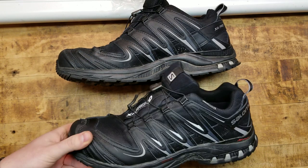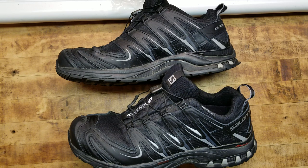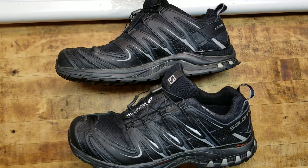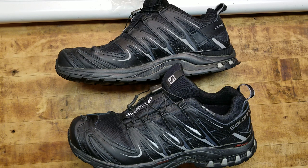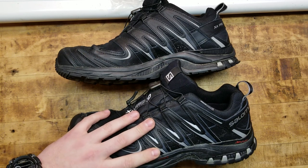Especially in today's day and age where companies like Nike are taking political stances against America, I don't want to support them. I used to wear Nike shoes because they're common, easy to get, and comfortable. But I've had these for a while and I've worn them for a while, on and off depending.